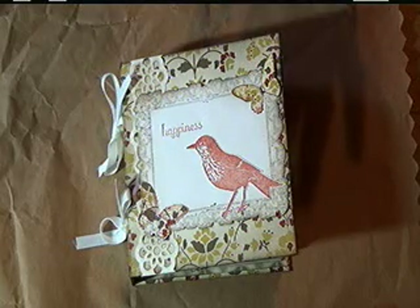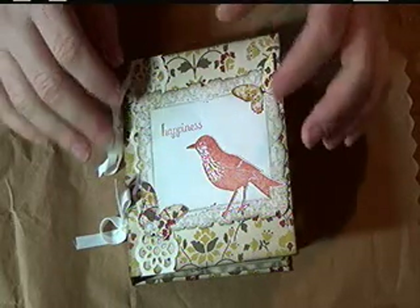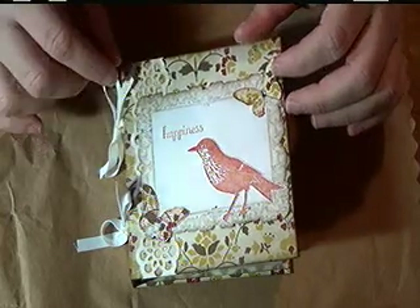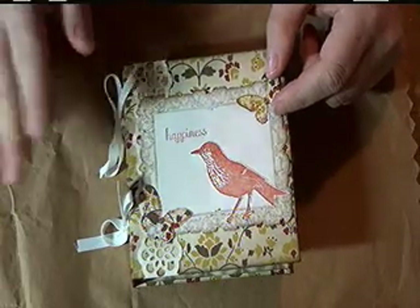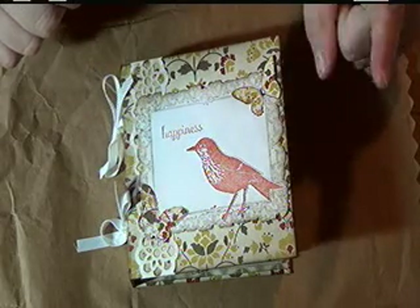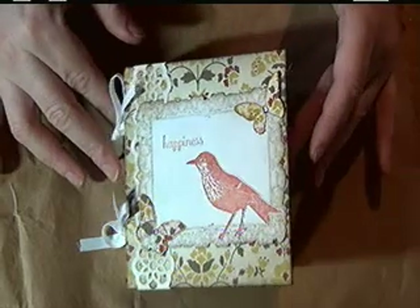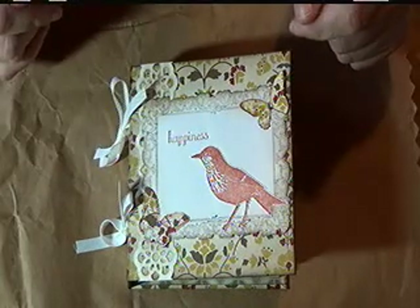Feel free to use any designer paper pack that you have on hand. We won't be using the entire designer paper pack — we'll actually only be using 5 sheets out of it. You can use 5 sheets for this mini scrapbook, 5 sheets for another mini scrapbook, and I've also got 1 sheet wonders that require 1 sheet of designer paper to make 12 cards. So out of 1 pack of designer paper, you can make 2 4x4 mini scrapbooks as well as 24 cards. What a value for your money!